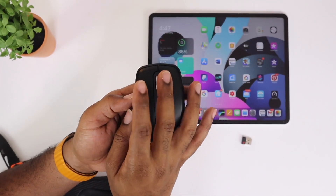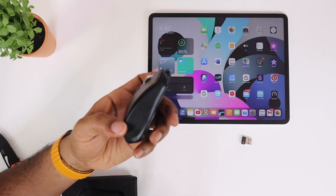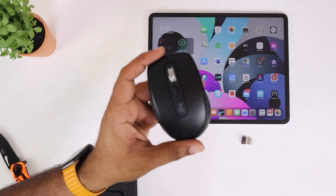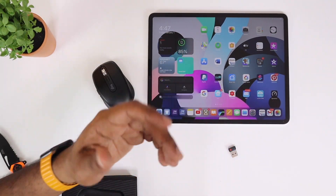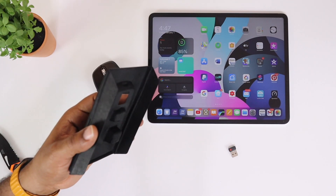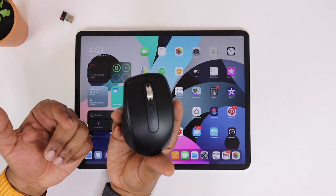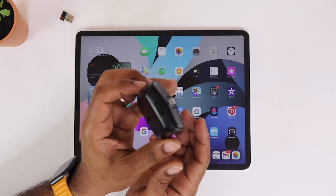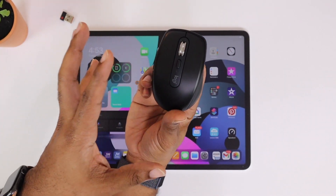On the sides you have nice silicone-feeling grips. You have a backward/forward button, your scroll wheel up top, a select or action button, and left and right clicks. The clicks are not loud at all — big shout out to Logitech for that. Then you have your unifying receiver. I've got it hooked up to my iPad — it's a pretty slick little device.